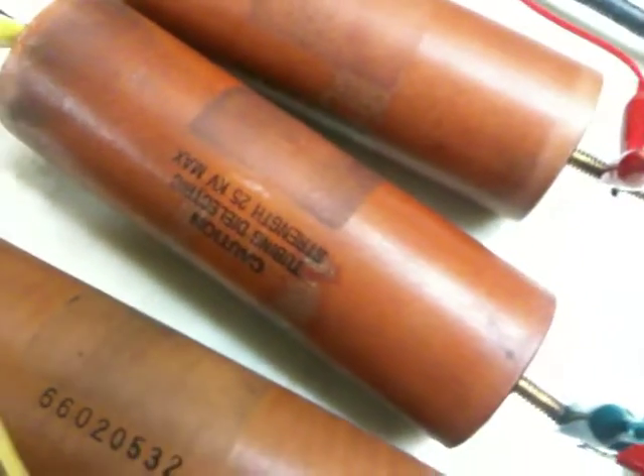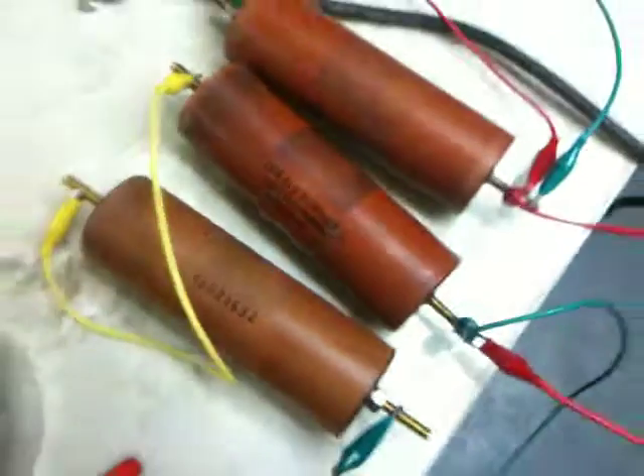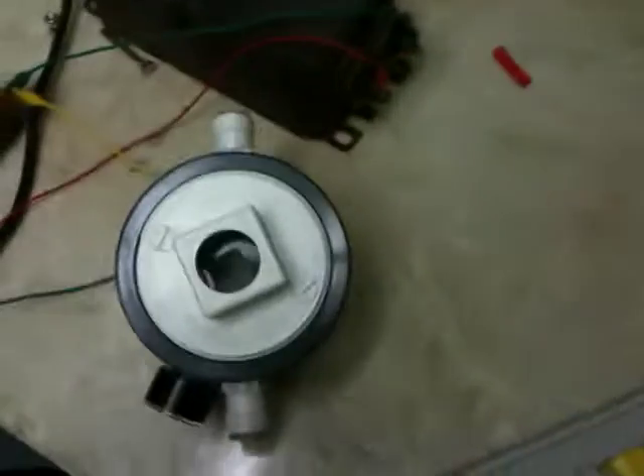Now, somebody asked me a while back what I was using. Using a neon sign transformer — rated for 12,000 volts, 24 milliamps — going through some capacitors. First time I did this I didn't have the caps, and it makes a big difference with the caps.